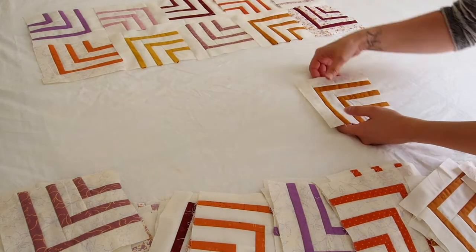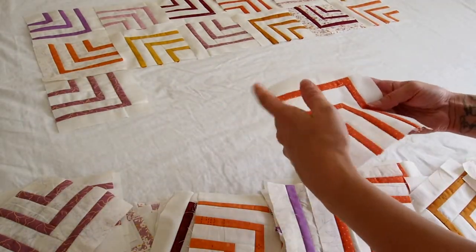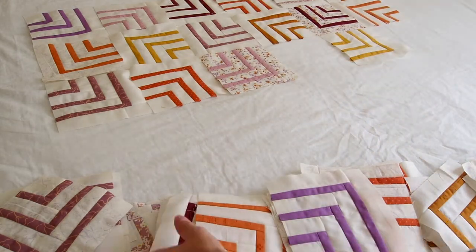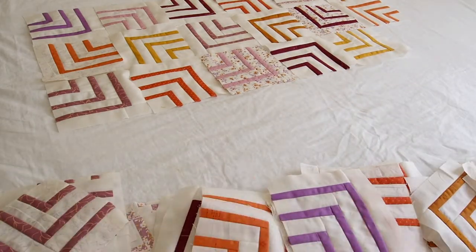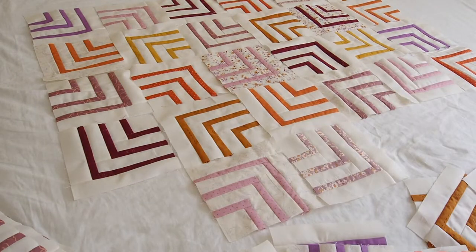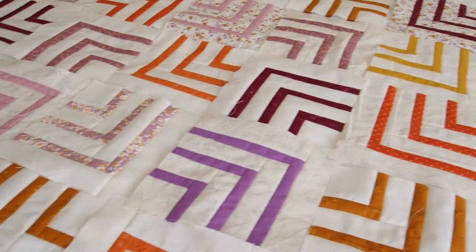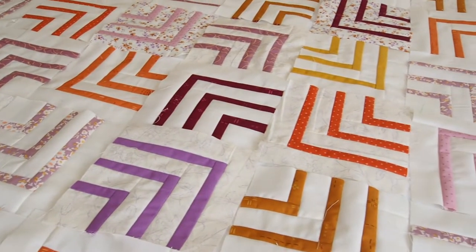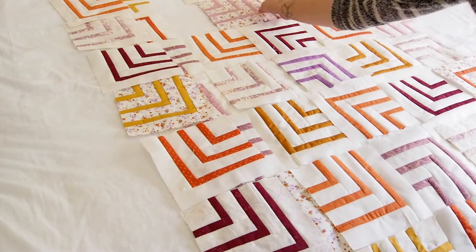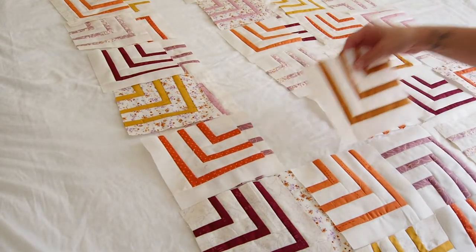This is a baby quilt so it didn't take all that long to figure out the final layout. I moved things around for a while until I was happy, then left it and came back a few times to make sure. I took a photo so I could refer back to it while putting it all together, and then I piled up my blocks in order to move them over to the machine.